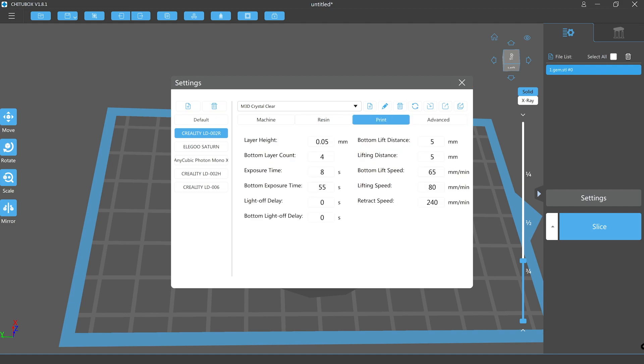Under the print tab we should consider reducing the lift speed to give the breathe holes a chance to do their job. We should also consider increasing the lift height if the outer dimensions of the layers take up a fair proportion of the LCD area.